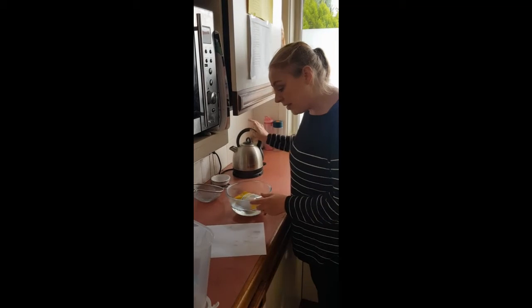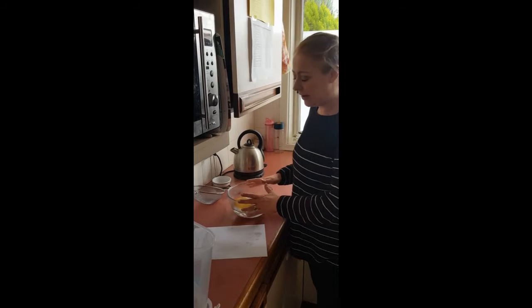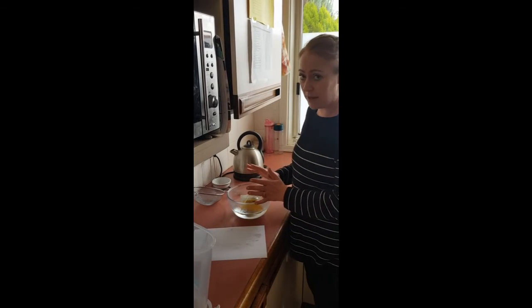Anyway, step three: either leave them out for two minutes or put them in the microwave for two minutes. Microwave sounds a little hard, so I'm just gonna leave them out for two minutes and then I'll come back.